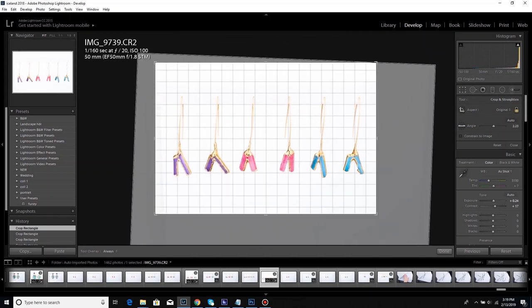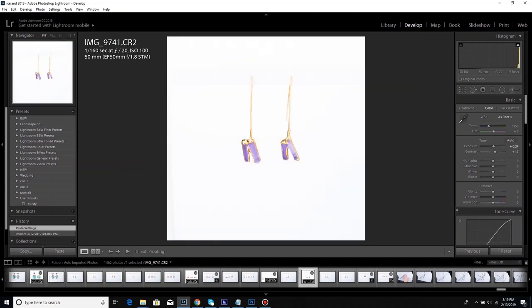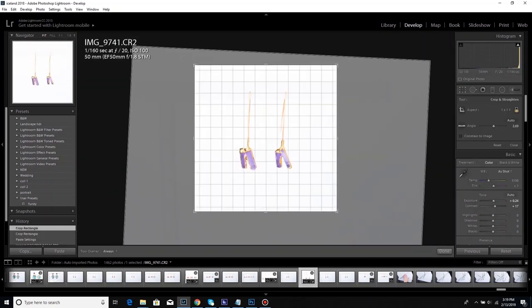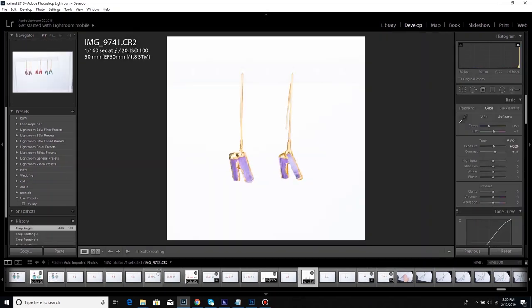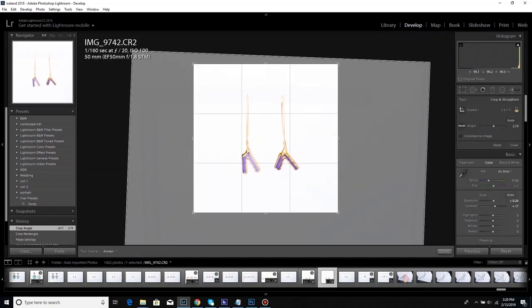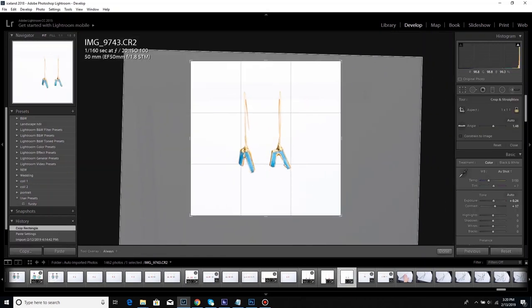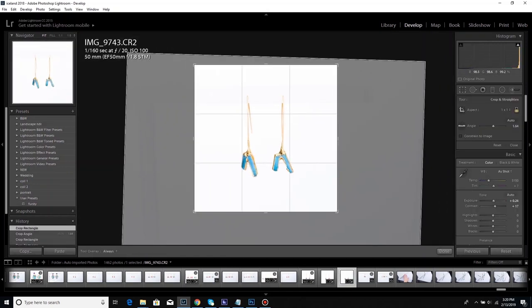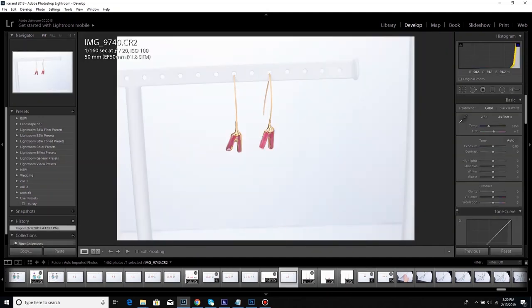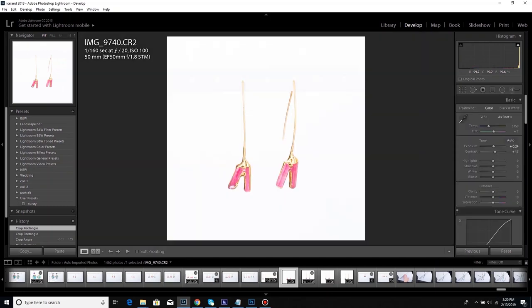I'm a little frustrated with the crop because I didn't shoot it far enough back to make a square crop, but I can fix that in Photoshop. These do look a little contrasty, so I end up going back with an adjustment brush to bring the shadows down a little bit and lighten the gemstones as well.